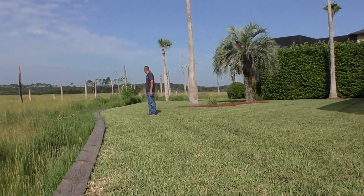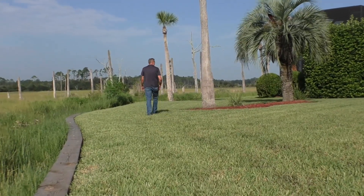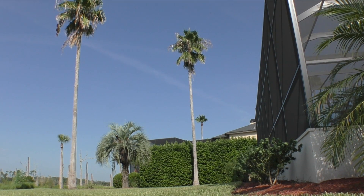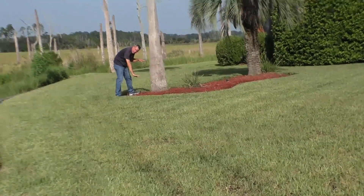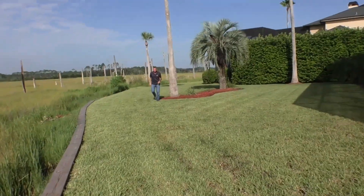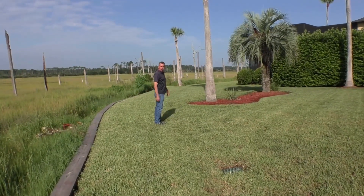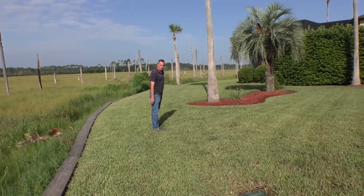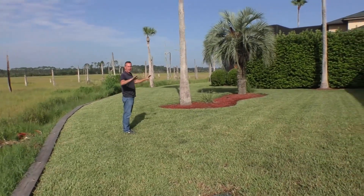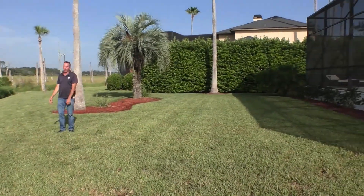The grade had dropped over the years about two feet. We started looking at the palm trees and could see they had actually dropped way down onto the root wall by about two feet. So we had to bring in about 65 to 70 yards of dirt, regrade it, compact it, bring it back behind the retaining wall, and resod the whole property.